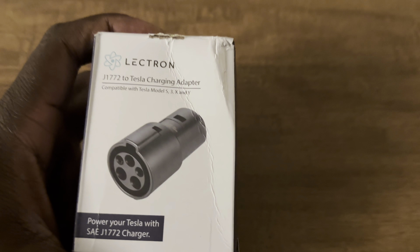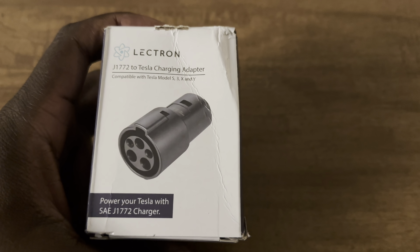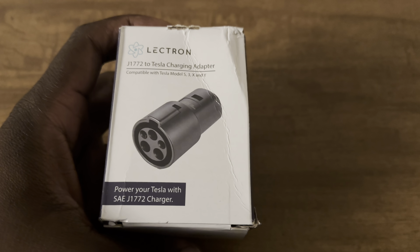For this video, I got to thank Lectron for sending me the J1772 to Tesla charging adapter. It says power your Tesla with the J1772 charger. Lectron makes excellent products.